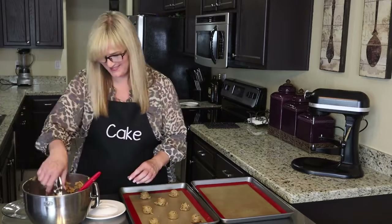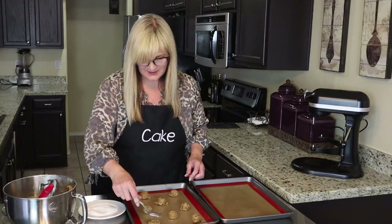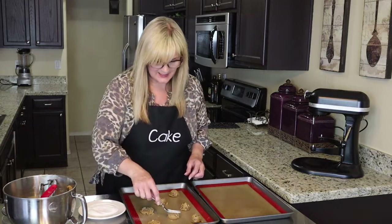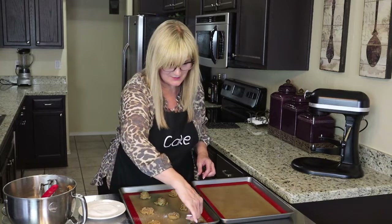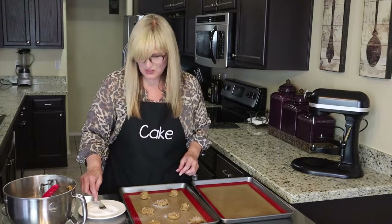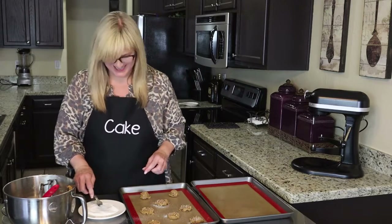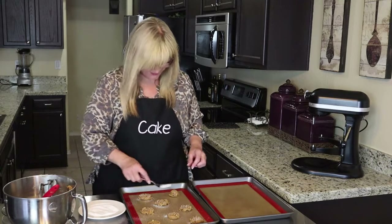Go ahead and take my fork and do a little crisscross — like that. That signifies it's a peanut butter cookie, doesn't it? I don't think I've ever had a peanut butter cookie without this crisscross. Hashtag cookies — that's what I should call them: the hashtag gluten-free peanut butter cookies.